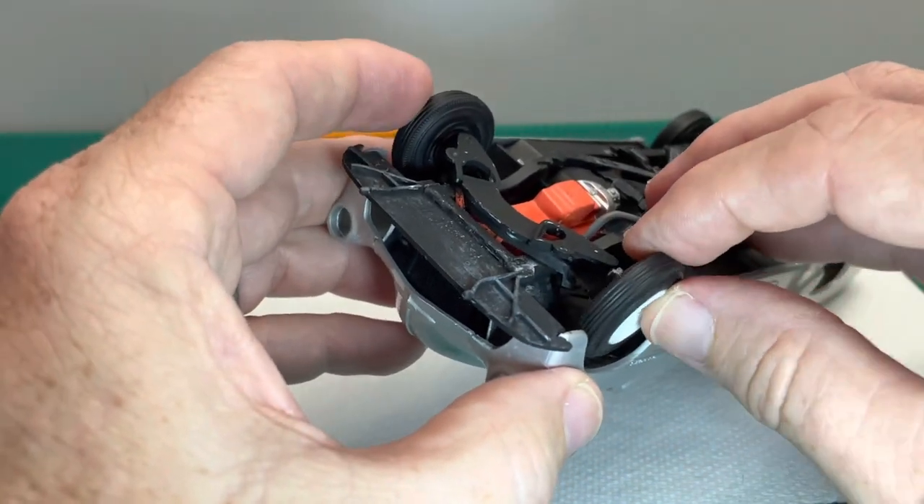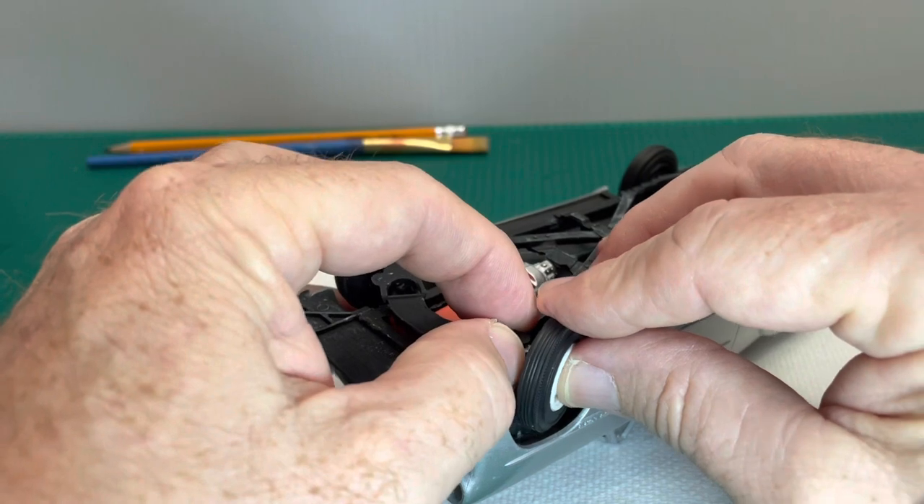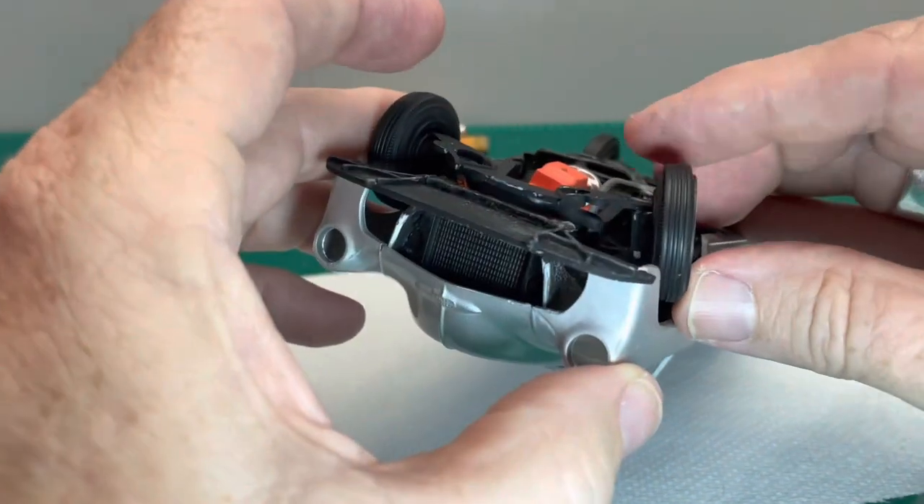Once I get these wheels back in place I'll hook up the steerable linkage, so I can pose it when I take pictures later on.